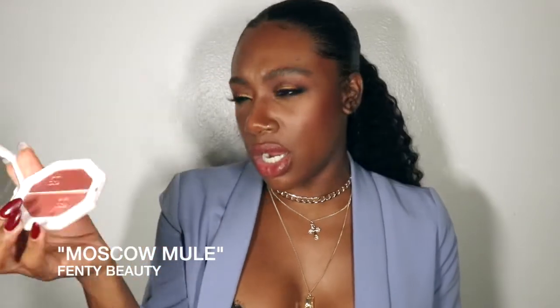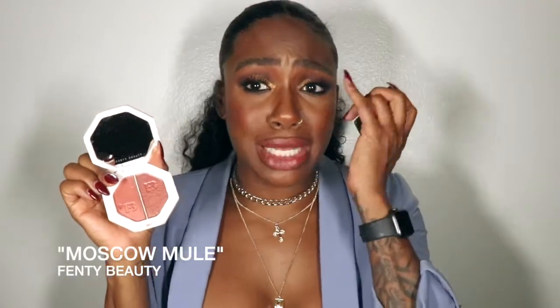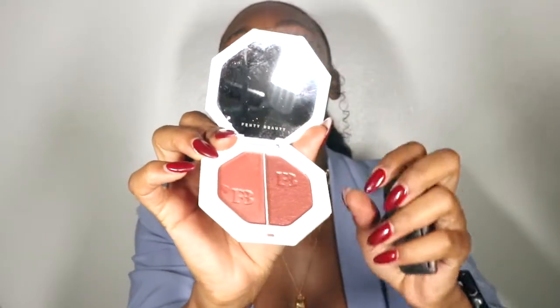This is my Fenty Beauty — I love this color, Ginger Binge and Moscow Mule. This is great: you can use it as a shadow, a blush, or a highlight. And this one is Devil by MAC — one of my favorite blushes. MAC is just a staple for so many things. I want to show you guys a sample — you can really see how beautiful this color is on the skin tone and how it just brightens everything up.